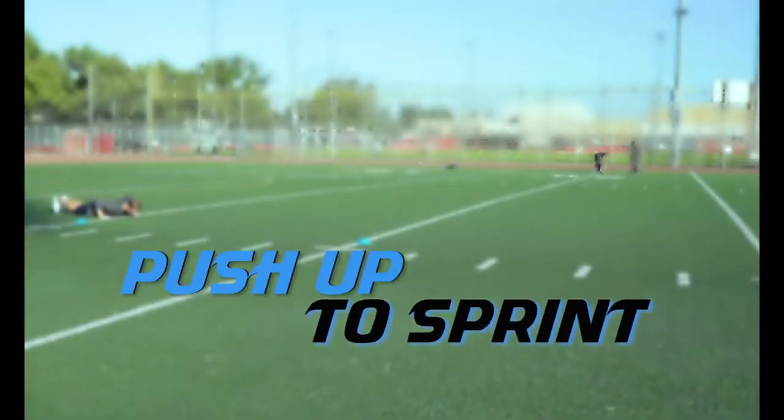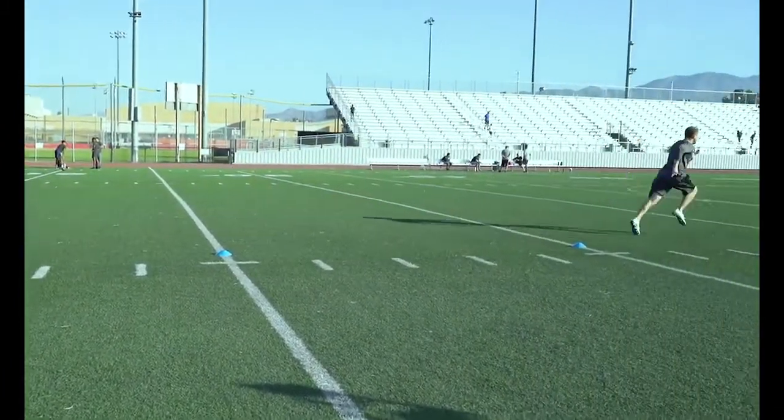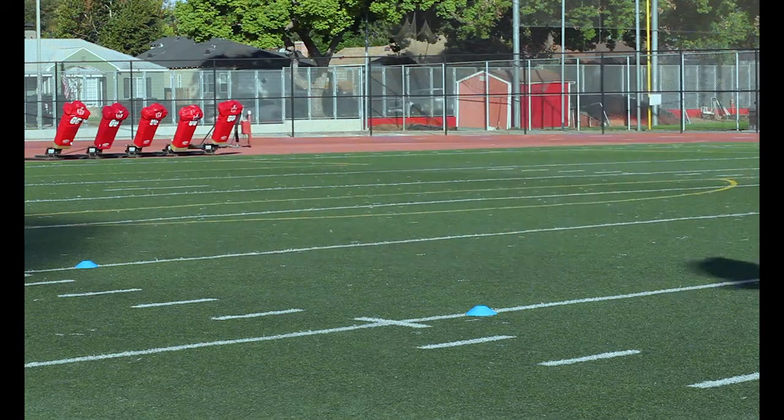Push Up to Sprint: Start in a push up position with your chest on the ground and your chin tucked. In one fluid movement, push your chest up off the ground and drive your knees underneath to explode out of that sprint.